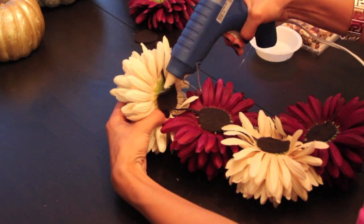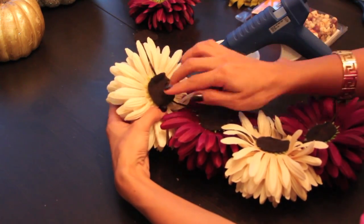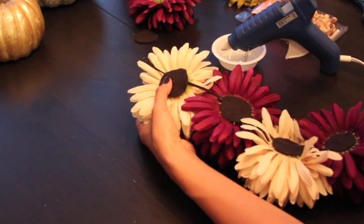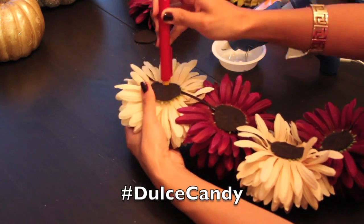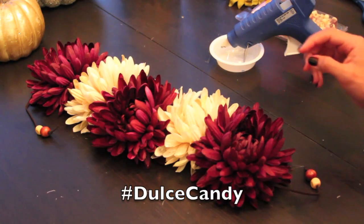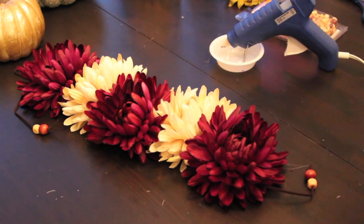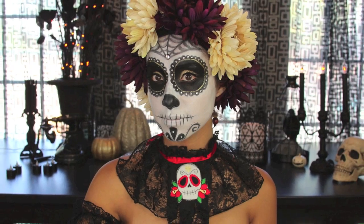This is pretty much it, guys — this is the entire tutorial. I hope you guys enjoyed it and thank you so much for watching, I appreciate it. Leave me your feedback in the comments and if you get a chance to try it out, hashtag DulceTheCandy so I can see it on Instagram. I hope you guys have a great Halloween and stay tuned for a few more Halloween tutorials. Bye!